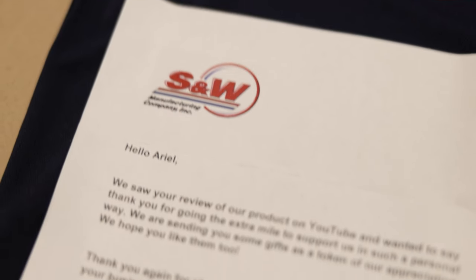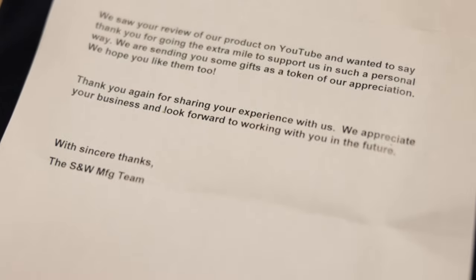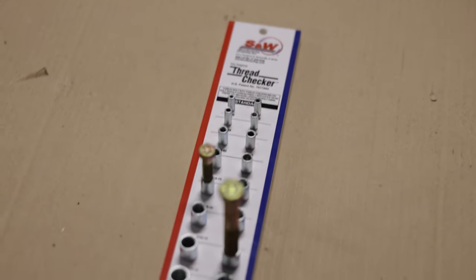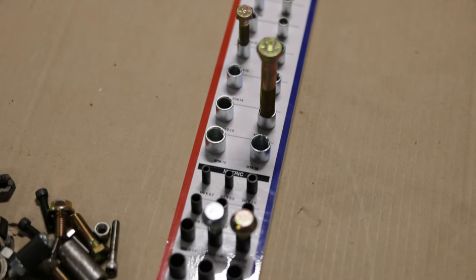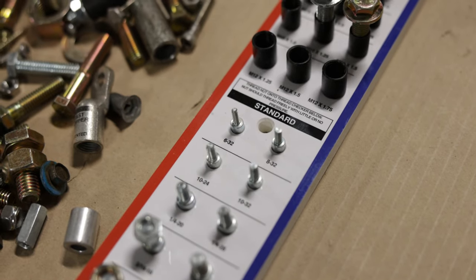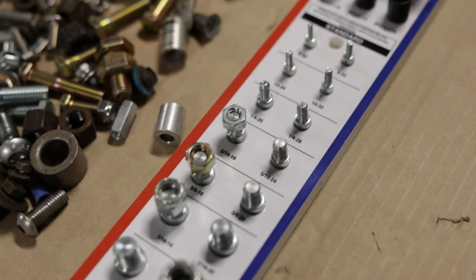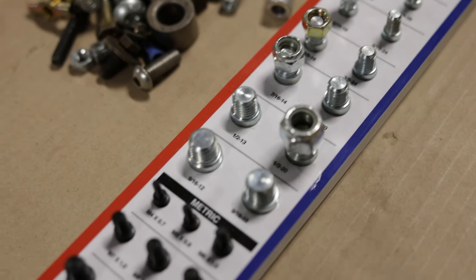We're going to frame this letter and hang it on a wall in our shop. This video is dedicated to all the great people at SNW Manufacturing of Bensonville, Illinois. I just want to personally thank you guys for sending me this thread checker — our shop will greatly appreciate its convenience. We will be getting more leveling mounts for the lathe when it finally comes into the shop. Until then, please make more great American-made USA products, as you guys have made a lifetime customer out of us.